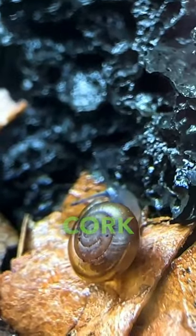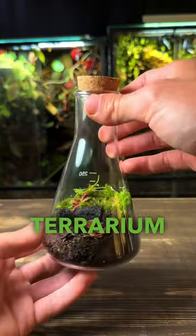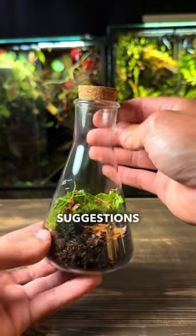I carefully place on the cork lid so there's some small holes for air, and the mini snail terrarium is complete. Drop some name suggestions in the comments below.